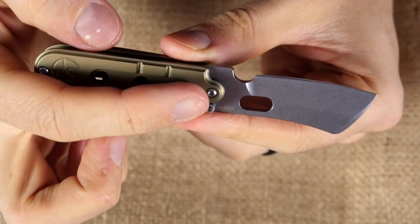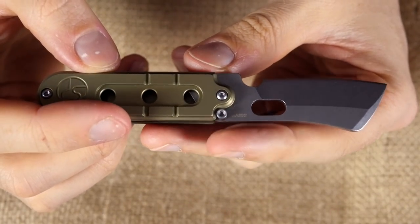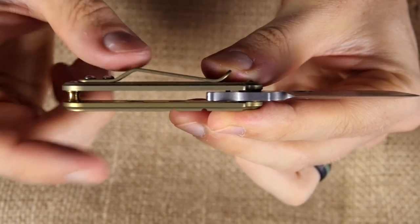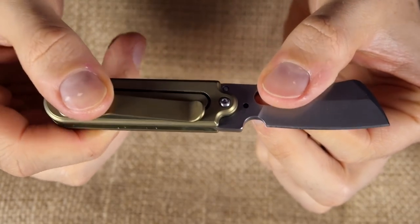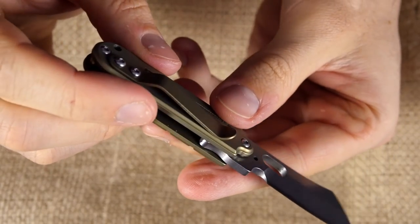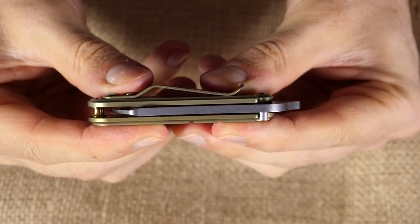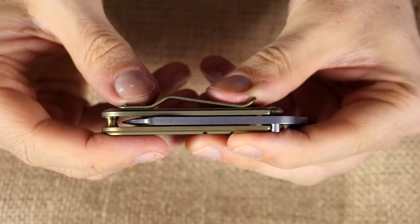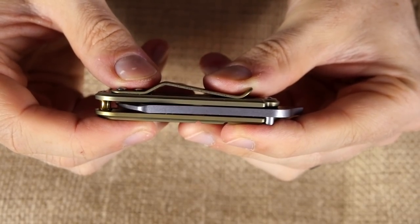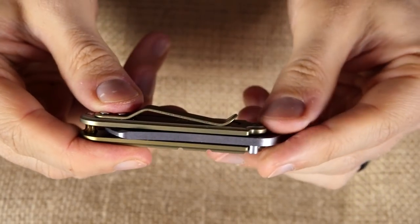It looks really nice and makes it perfectly symmetrical — at least the handle; the blade obviously isn't. It's got holes here to make it a bit lighter, and overall it's quite a light design. There's just one pillar and the pivot screw. The pocket clip is one position only — right side, tip-up. The centering is flawless, which is pretty important for a design like this because you can see how little space there is. If it was off to one side, it would rub against the frame, but this one clears quite nicely.